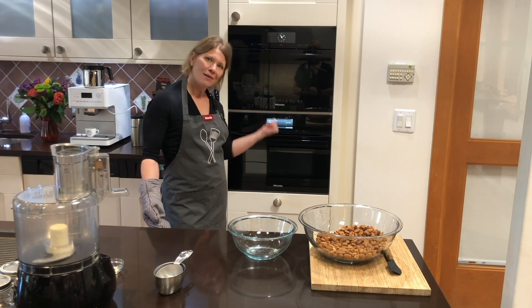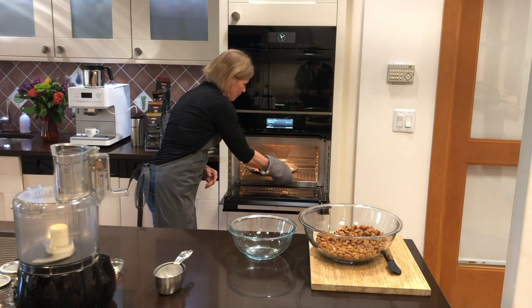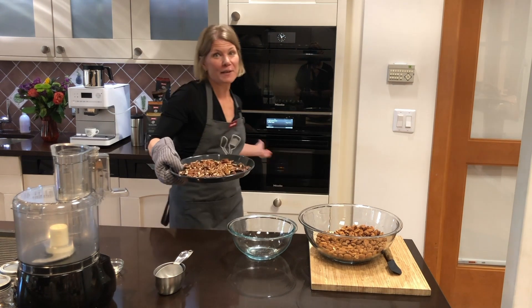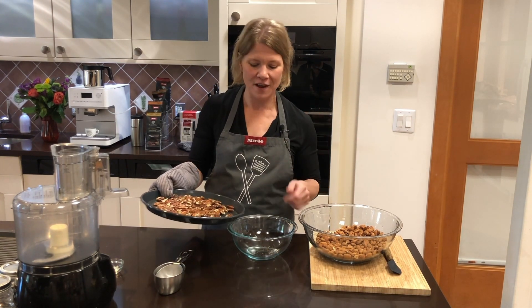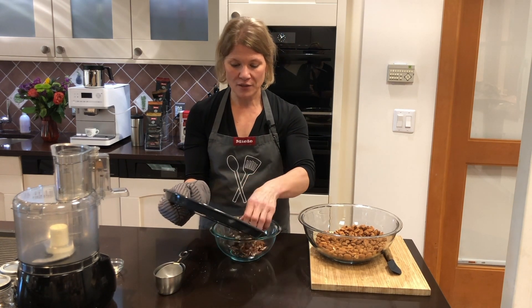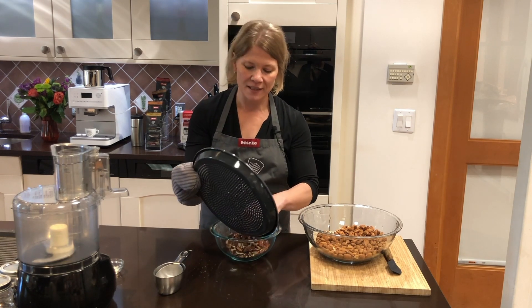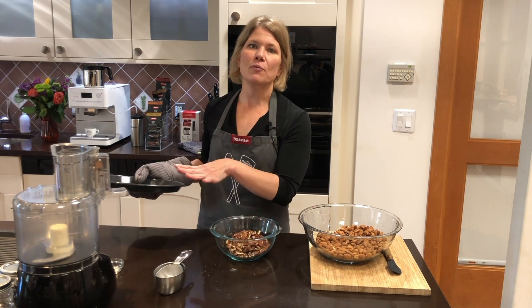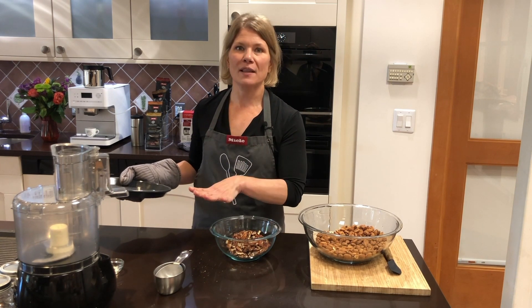The pecans have finished cooking — about six minutes — and they get to be a really beautiful color. Exactly six minutes at 350 degrees, perfect every time. We'll put these in a bowl. You do want to allow the nuts to cool for maybe five to ten minutes at least; if you put them directly in the food processor it could start gumming up.